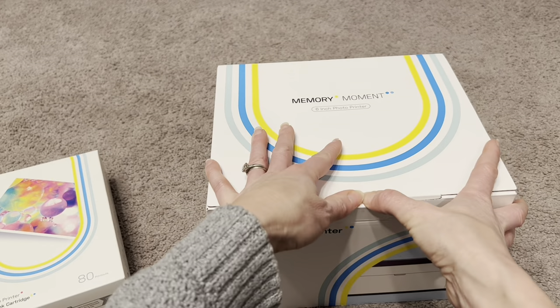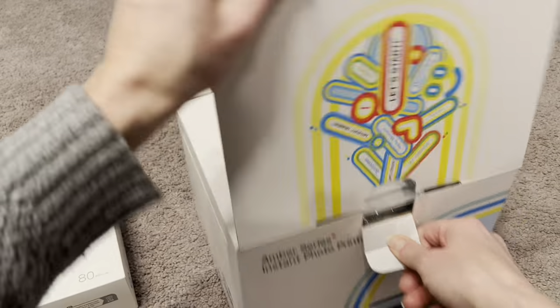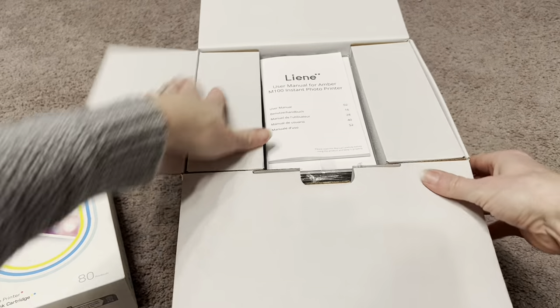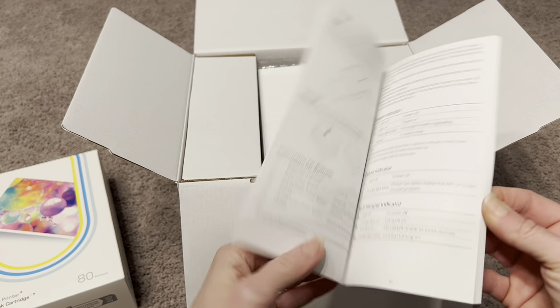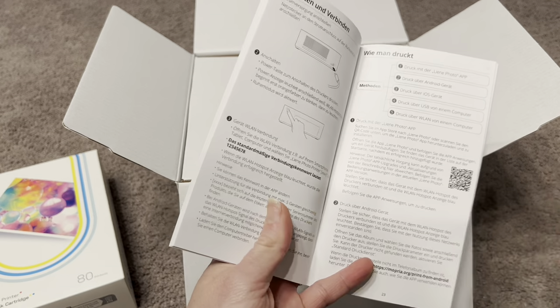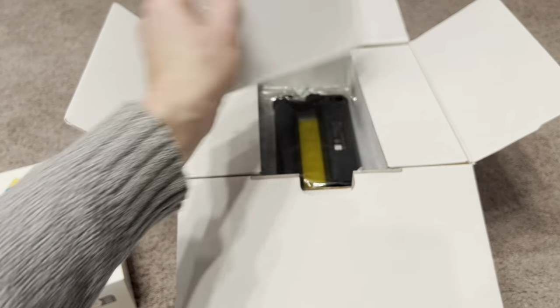I also really love the size of this printer because it prints perfect-sized photos from this little machine — it is so cool. Here is the user manual, and everything you need is in here. There are QR codes for the app because it does work with an app and it connects right to your phone.